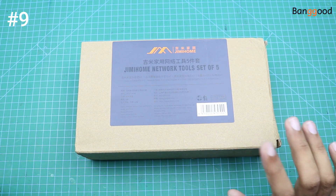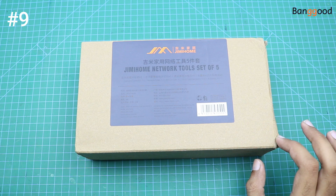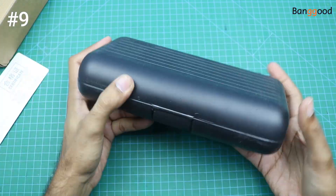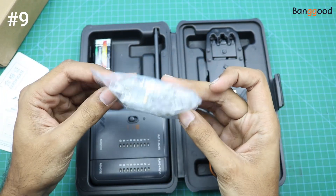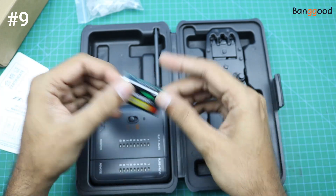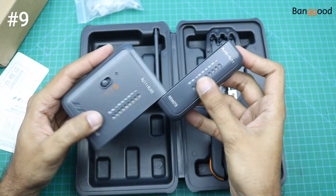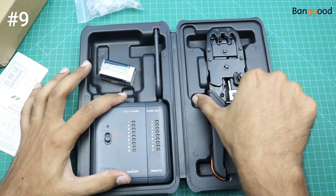Our next product is this networking tool kit. With the help of this tool kit we can connect RJ45 connectors to the networking cable and we can also test the networking cables. Very nice packing. Here are some RJ45 connectors and here is a 9-volt battery for the cable testing device. And here is the punching plier.